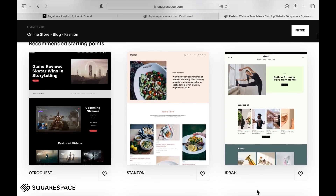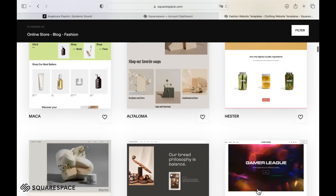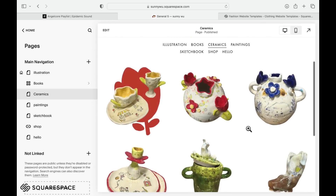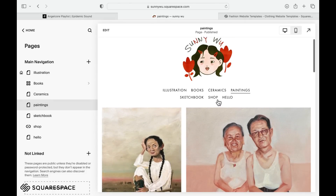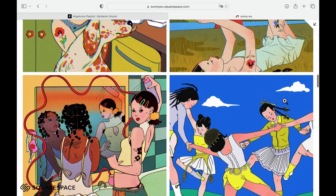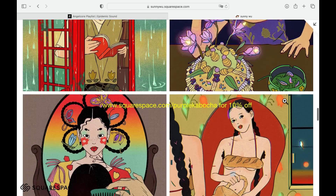A bit about today's sponsor: Squarespace is a reliable online platform to showcase creativity to clients, professors, and publishers. It's super easy to navigate. I've separated my works into illustration, which is my main page, books with different subpages for each project, ceramics, paintings, sketchbook, and Etsy shop. I'm a fan of the gallery view where you can achieve big impact with the pictures. Check out squarespace.com for a free trial, and when you're ready to launch, go to squarespace.com/purplekabocha to save 10% off your first purchase of a website or domain.